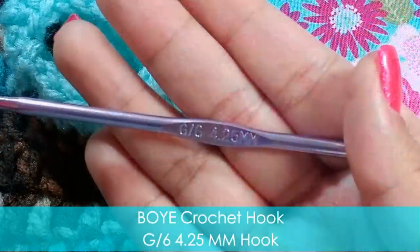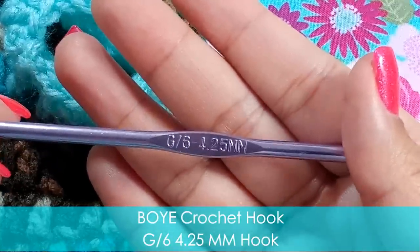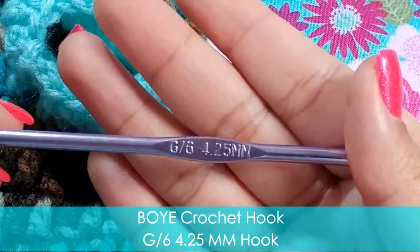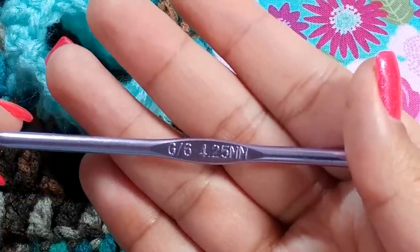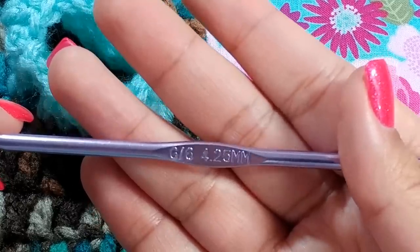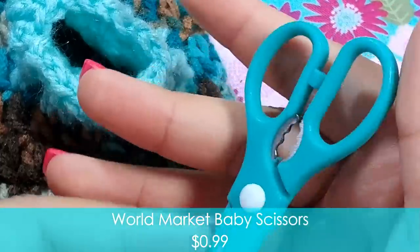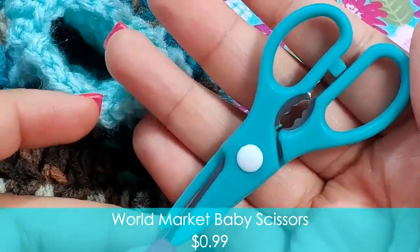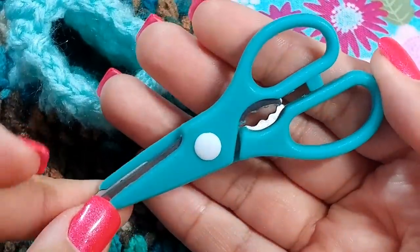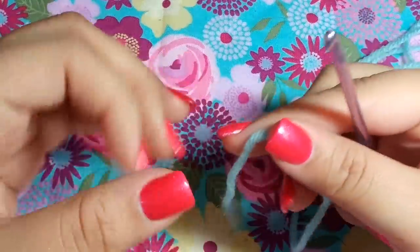For today's hook we'll be using a 4.25 millimeter crochet hook — this is a G6. You can find this at your local Walmart, Joann's, Michael's, and so on. You're also going to need some scissors. I have these cute little scissors my sister got me — they're so tiny but they work so well. You can find these at World Market.